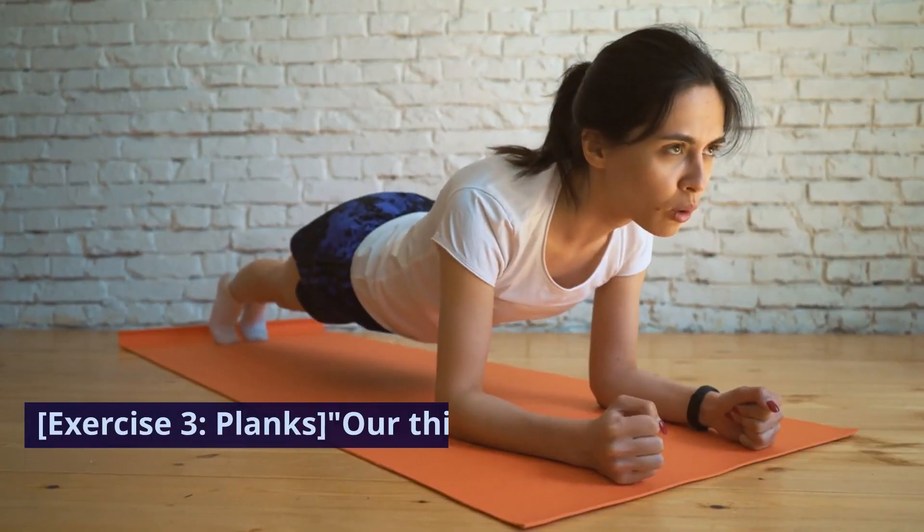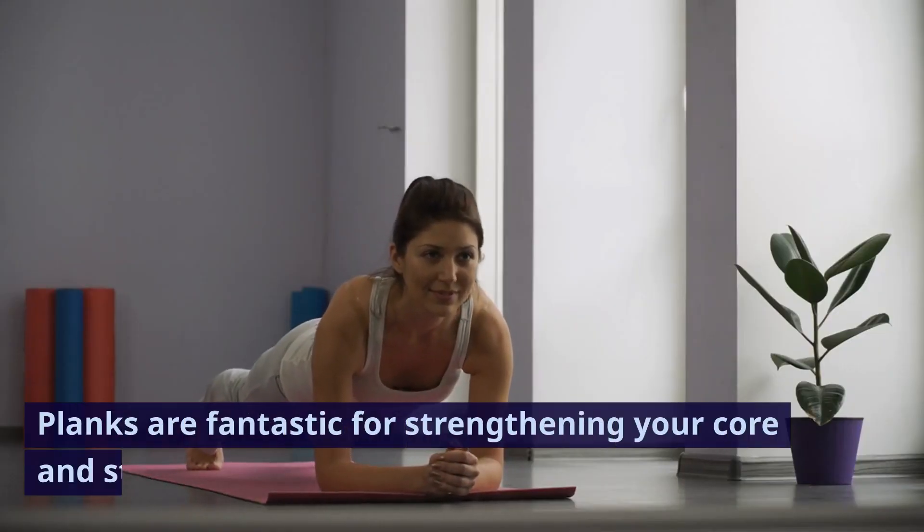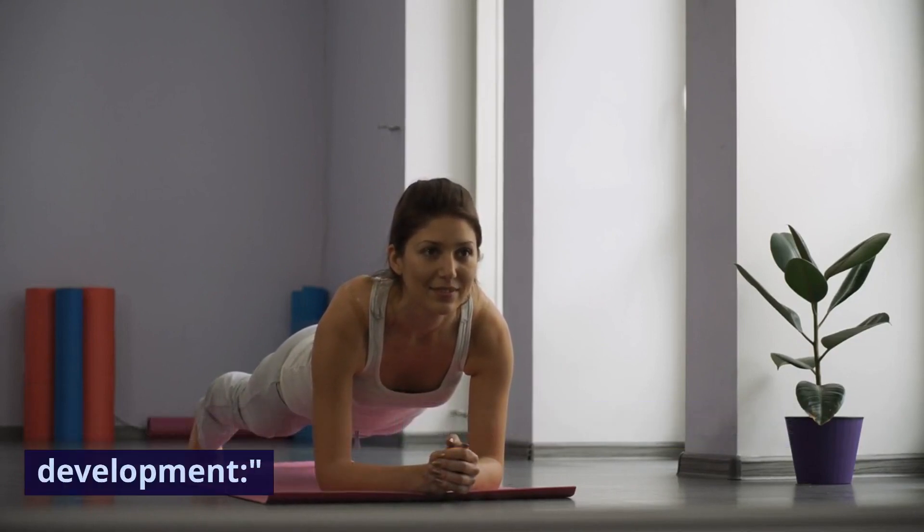Exercise three: planks. Our third exercise is the plank. Planks are fantastic for strengthening your core and stabilizing muscles. Here's why they can help with fat loss and muscle development.